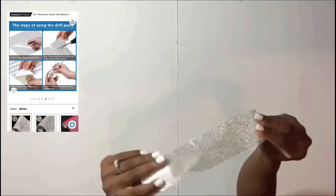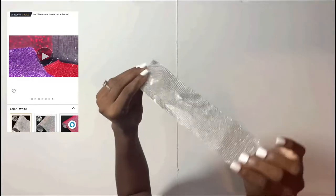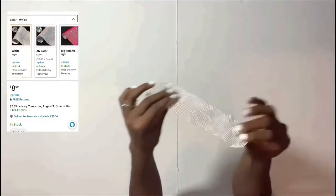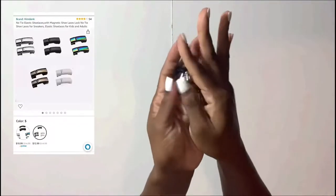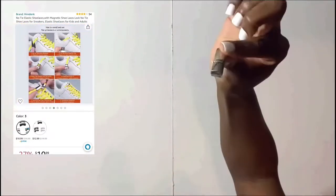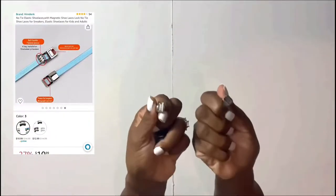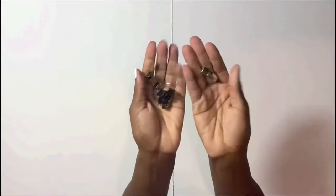You'll also need a rhinestone sheet — I bought a full one from Amazon, but this is just a piece I cut off since I won't need that much for this project, and you probably won't either. I also bought these little metal shoestring tip pieces — normally used so you don't have to tie your laces, but in this case I'm going to use them to make an ankle bracelet that snaps on and off.